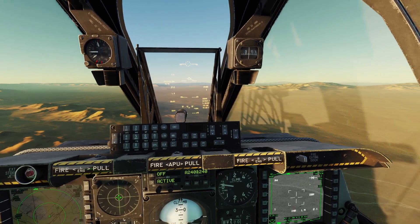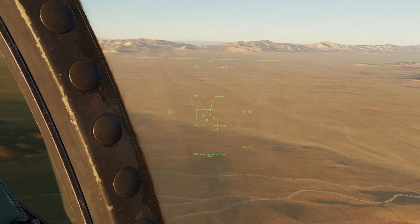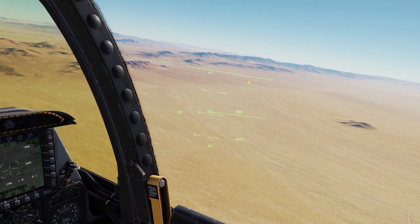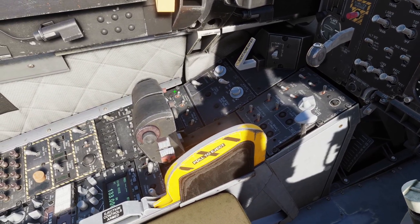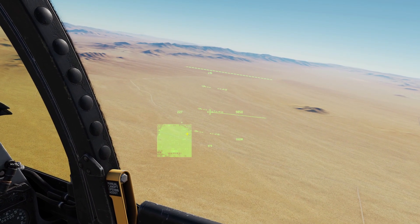You can see where your targeting pod is looking with your helmet-mounted display. You can see as I move it around, the targeting pod symbol here moves around. You can also display the targeting pod video on your helmet-mounted display. First, set your helmet-mounted display as the sensor of interest — you can do that by pressing down on the coolie switch — and then press left on the DMS switch, and you can see now the targeting pod video is there.